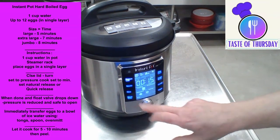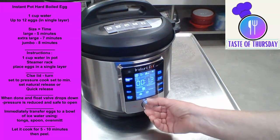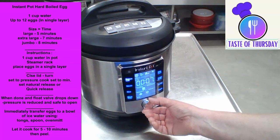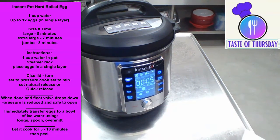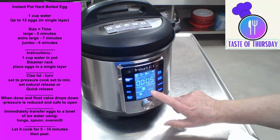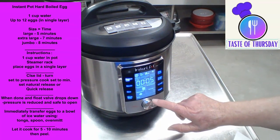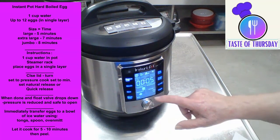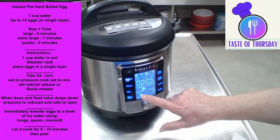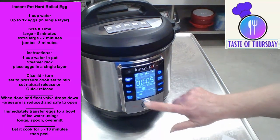Now we're going to hit pressure cook and set it to five minutes. Quick release and maximum pressure. Keep warm afterwards is always the default, but you don't have to keep it warm. I'm going to turn that off.